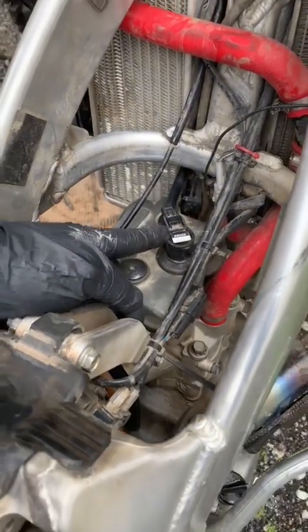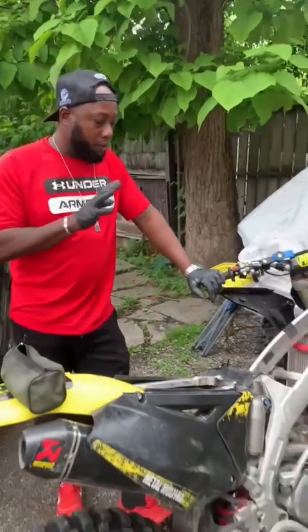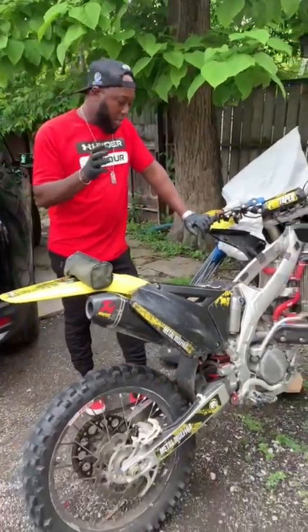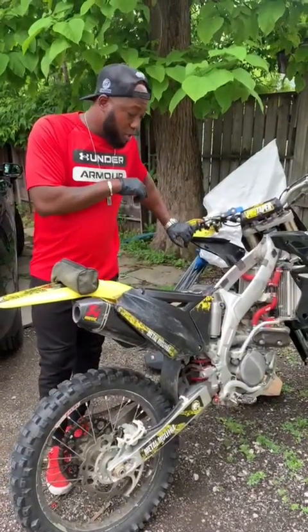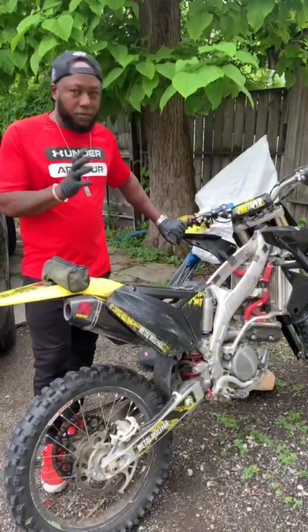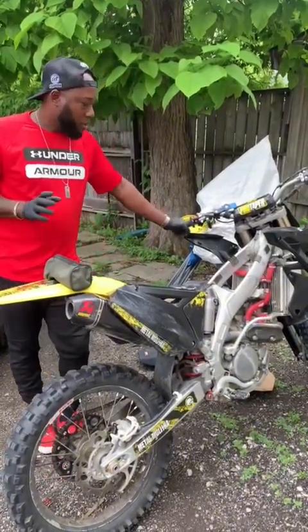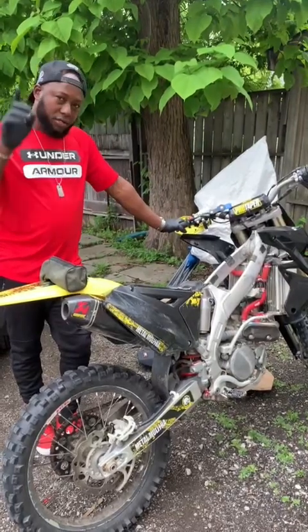I'm going to use my tester and see if we're getting spark. I'll take the spark plug out and check whether the spark plug is bad. This guy just rebuilt this engine last night. At first it felt like it didn't have much compression, but right now I feel we have a little bit of compression. Finger-crossed, I hope it's just a bad spark plug.